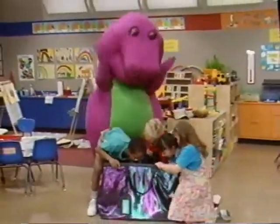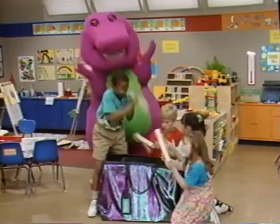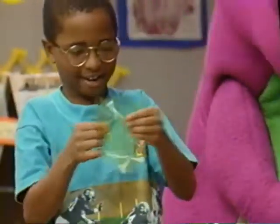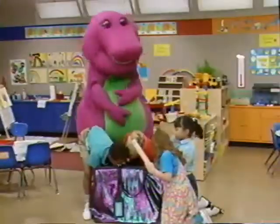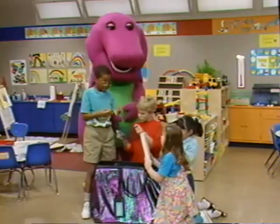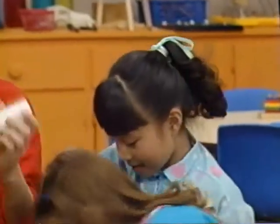Oh boy. Well, I've been looking in my Barney Bag and found a lot of things. Gizmos and gadgets and odds and ends, and even some old strings. So let's ask ourselves the question: what can we make today? With imagination and the Barney Bag, we'll see what we can make today.